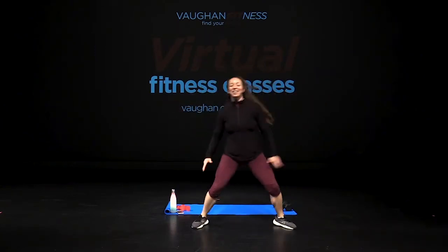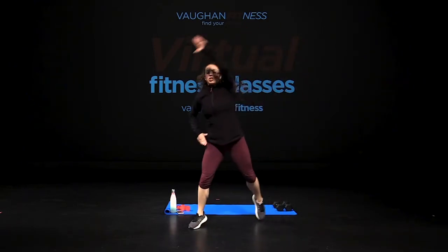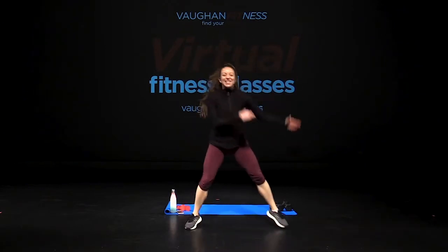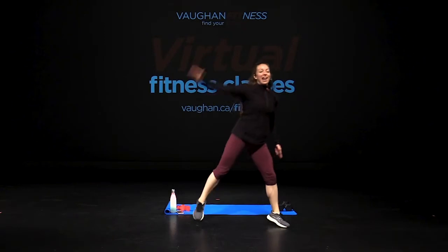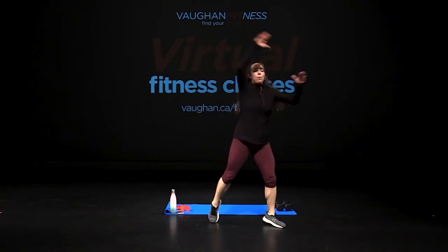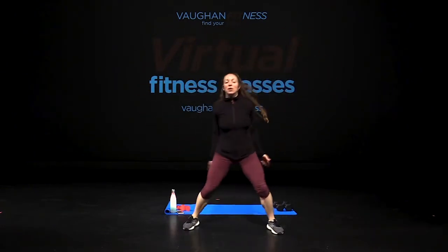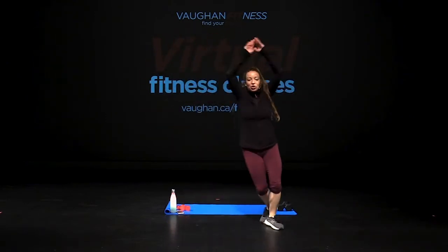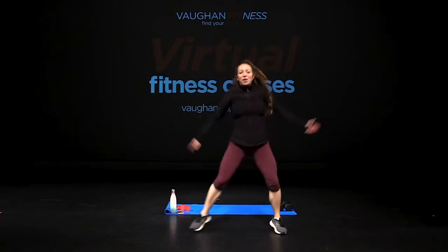Hands up, reach. Add a little bounce to that step. Reach up. Remember, add a little pep in that step. Give yourself the energy that we want. Both together. It looks like we're doing a jumping jack but we're not — we're just doing a step touch with that big arm reach, giving ourselves that energy that we need and want.